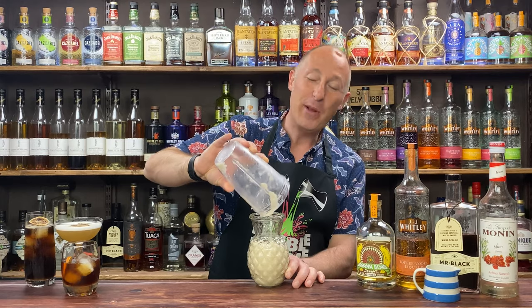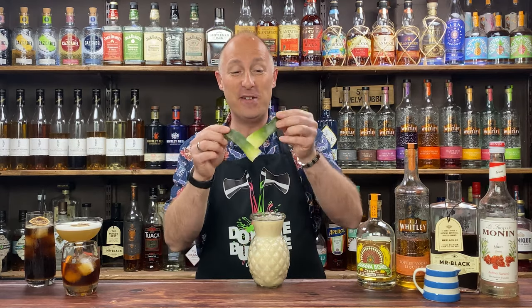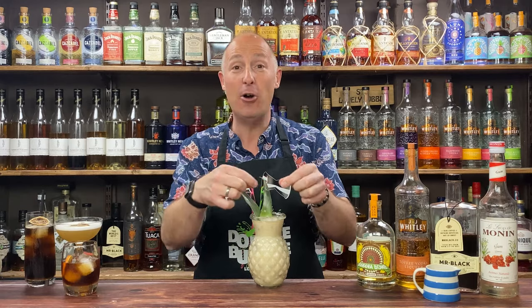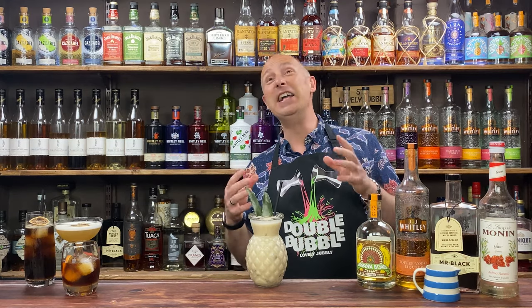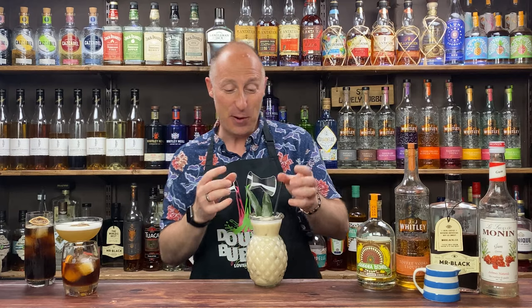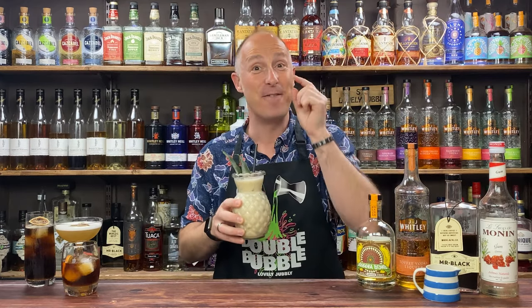We can add a couple more ice cubes — that was ready to go. Garnish with pineapple leaves, or you could do a little banana kebab if you want. That is proper fun! The toffee and banana goes well — obviously it's like banoffee — and you get those coffee notes coming through there as well. I really, really like that. That is super good. That's a fun summer drink.